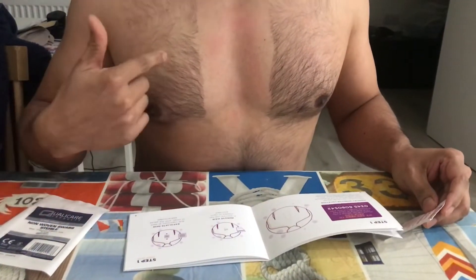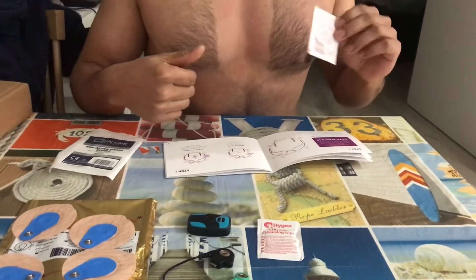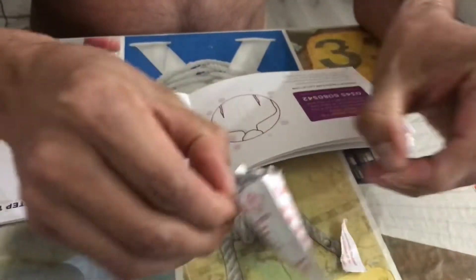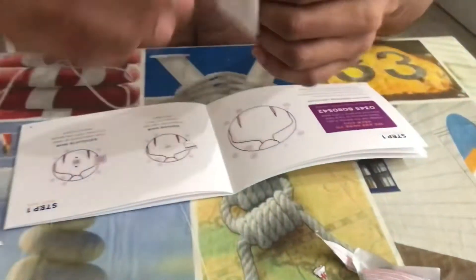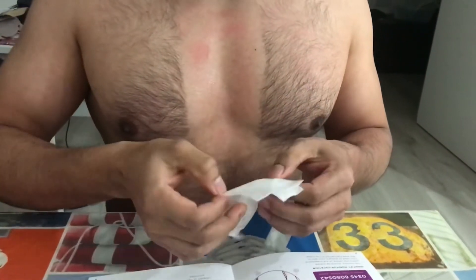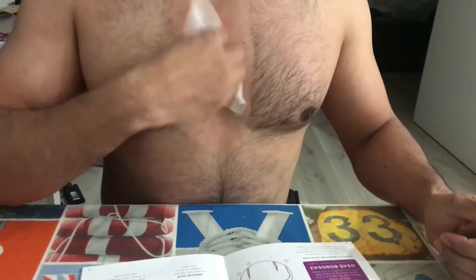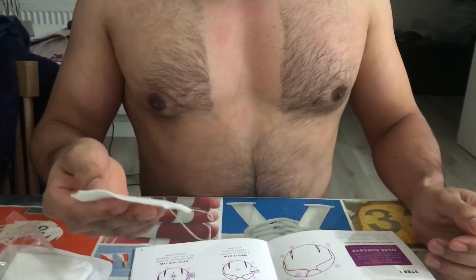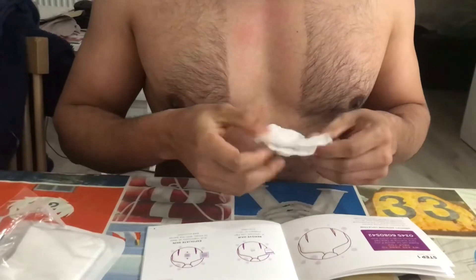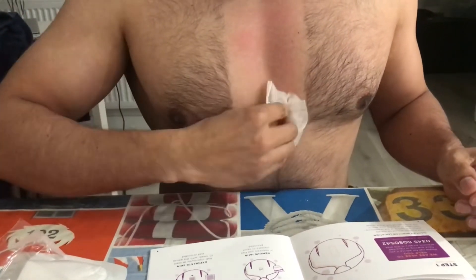Step one is already completed — I cleaned my chest with the razor. I have to say that was a really good razor. Now I'm going to give it a really good clean, then dry it up with this pad, and then show you how to place the electrodes. It's just burning a little. They ask you to clean at least 10 times vigorously, so let's clean and make sure the skin is completely dry, otherwise the electrodes may come off.